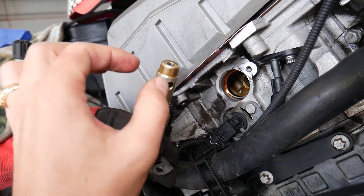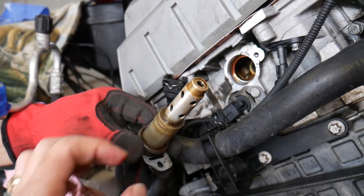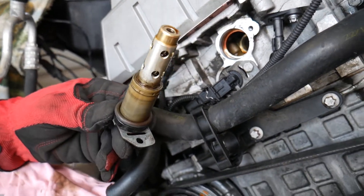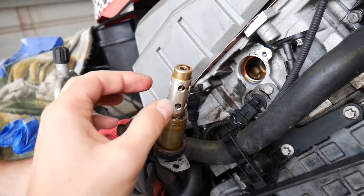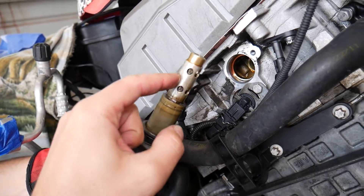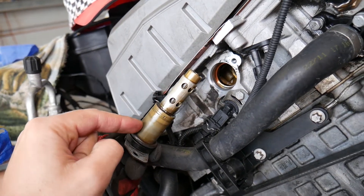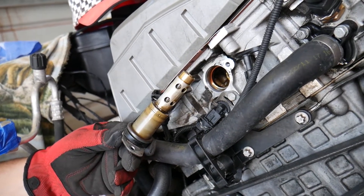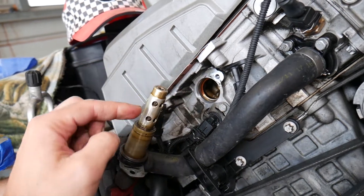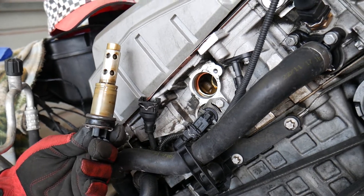Sometimes solenoids get dirty — if you haven't changed the oil often enough, or even if you have, BMW's extended oil change intervals can actually make these things dirty. We have a special video that explains how to clean them, and another video on how to test them — I'll put the links in the description below. If you need to buy a new one, we'll have those links in the description as well.